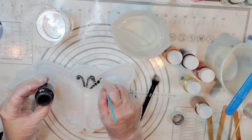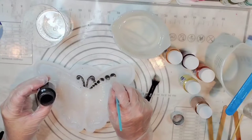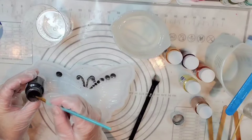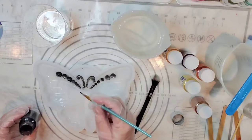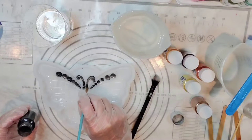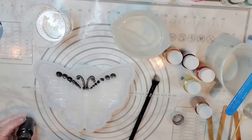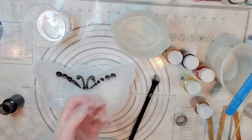I want the antennae and surrounding colors to really pop, with the black making them stand out. I'm going to take a baby wipe with a bit of alcohol on it and clean off my brush so when I go into the next color it won't bleed. Since I'm using a little bit of alcohol, this should dry really quickly — it's already dry.